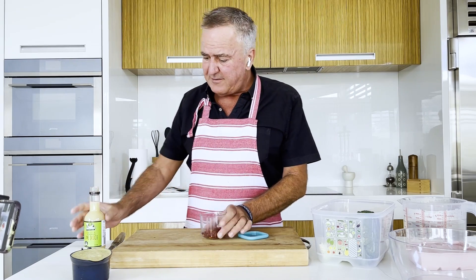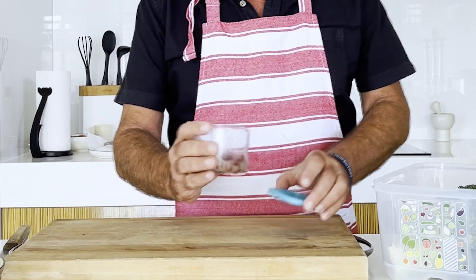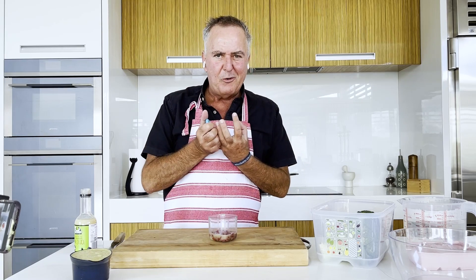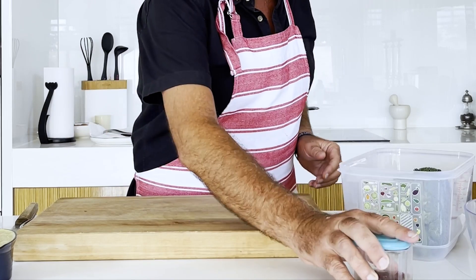I want goji berries in there — they're an antioxidant. Get a couple of tablespoons of lemon or lime juice over them. Because they're dried, they'll soak up all that juice and you'll get these bursts of goji explosions through your salad.